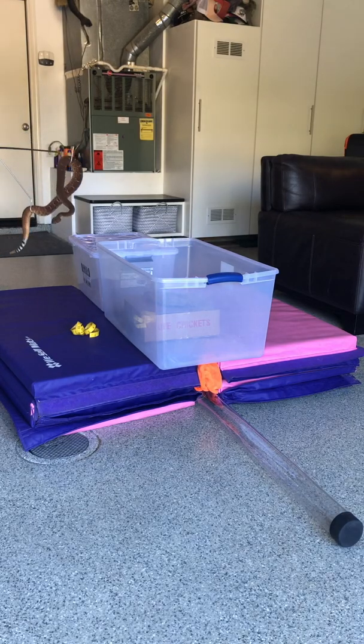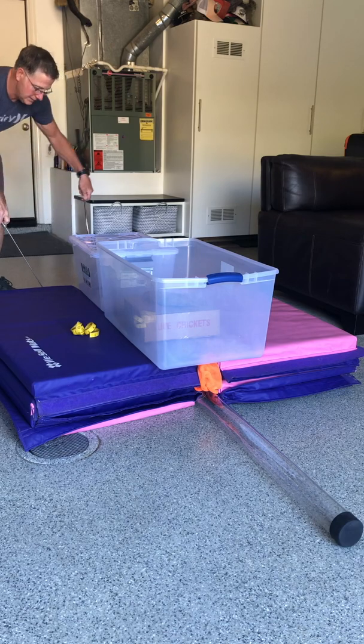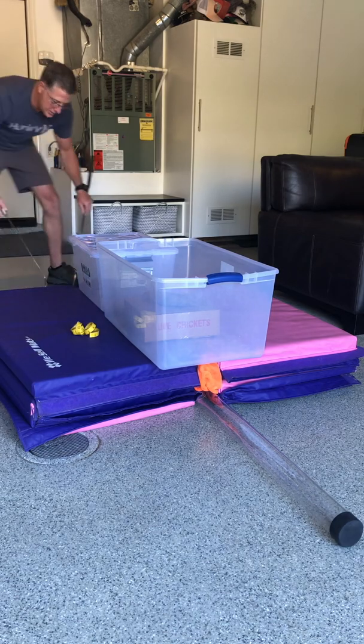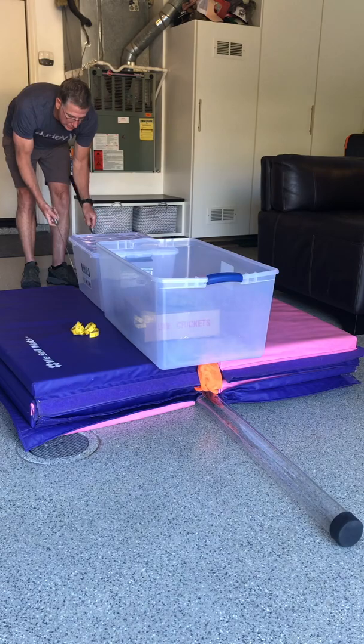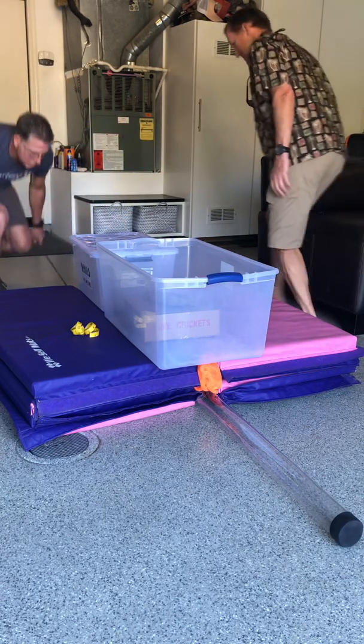All right, so we're going to attempt to tube and measure this big rattlesnake. Doug came up with this ingenious way to force it into the tube and it's working.